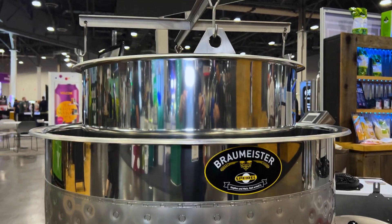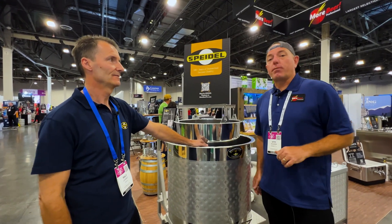Alright, hey Ralph — thanks again for going over all these features with me. Everything here is available at MoorbeerPro.com. Come check it out.